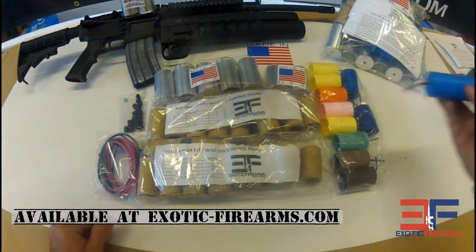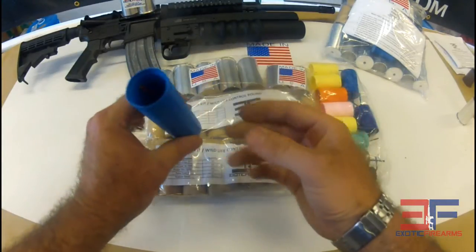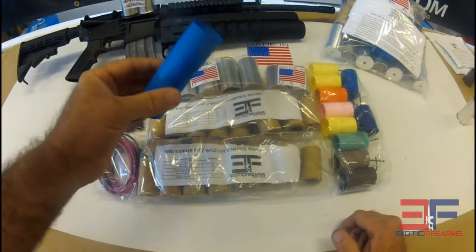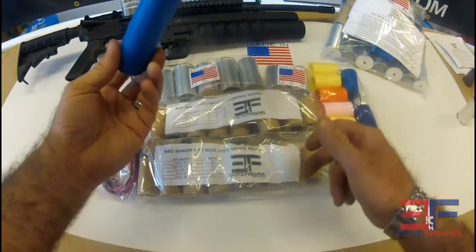Additionally, we have one of our really large projectiles here. This one is pretty fun — you can use it for a reloadable smoke round. I normally get three to four uses for the smoke, or you can just take and toss all your leftover fireworks in that thing and blow it up too. It's kind of fun.